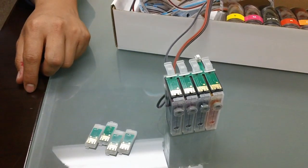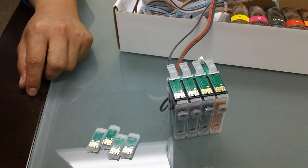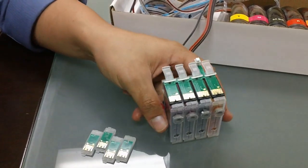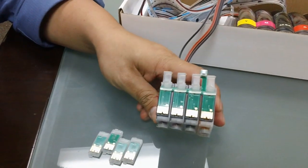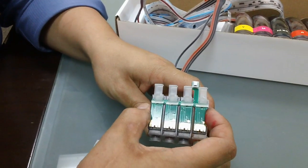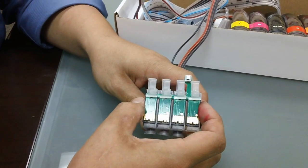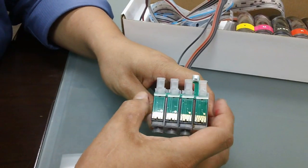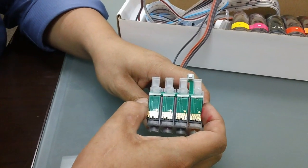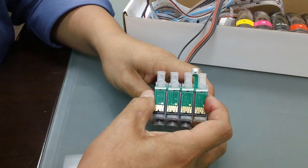In this video, I'm going to show you how to remove the chips on a CIS system that uses a reset button. If you look closely at this set of cartridges, the reset button chip is actually one big chip — one big piece. So it's not as easy to remove if you don't know how to do it. And if you remove it wrong and you break it, the chip is no longer usable.